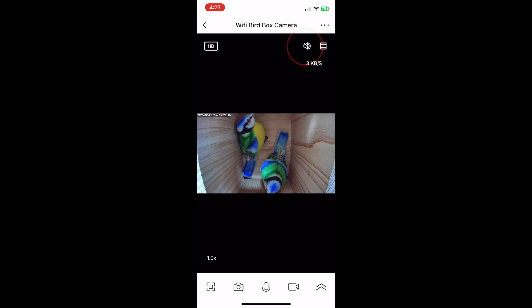The next icon to the right is the camera's sound. When you tap this, the sensitive microphone on the camera is activated and you'll be able to hear everything happening in the nest box. Obviously I'm doing this demo indoors with an empty nest box, so there's nothing to be heard at the moment.